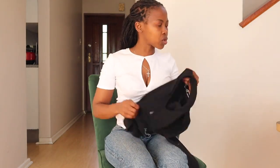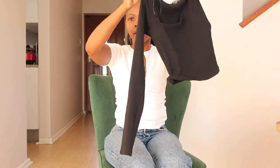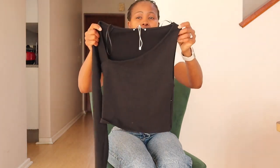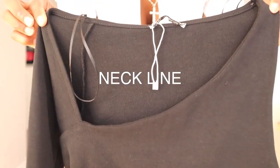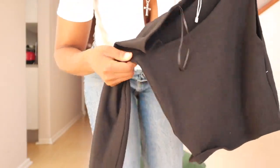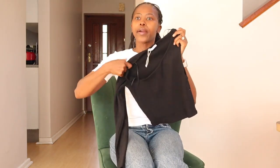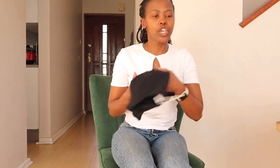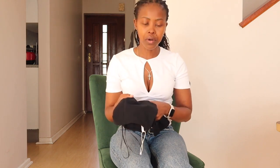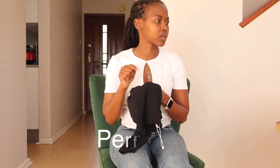I also got this long-sleeve one — great quality, feels very soft. There's also one with no sleeves, and what got me was the color. However, the way it fits around my armpit isn't quite right, so I'm going to give it to my daughter. I believe this one was around 12.95 in US dollars.